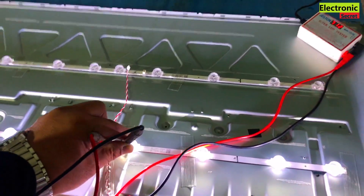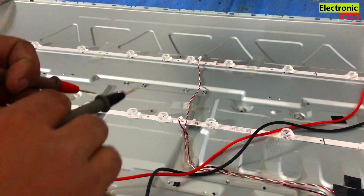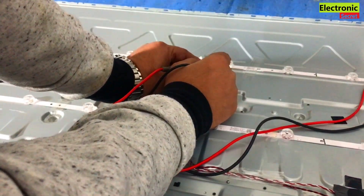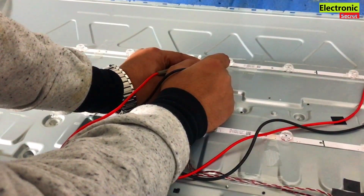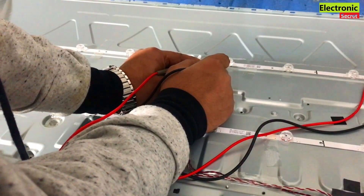Now I will check the next strip. Guys, no bulb is glowing. So this whole strip is bad.